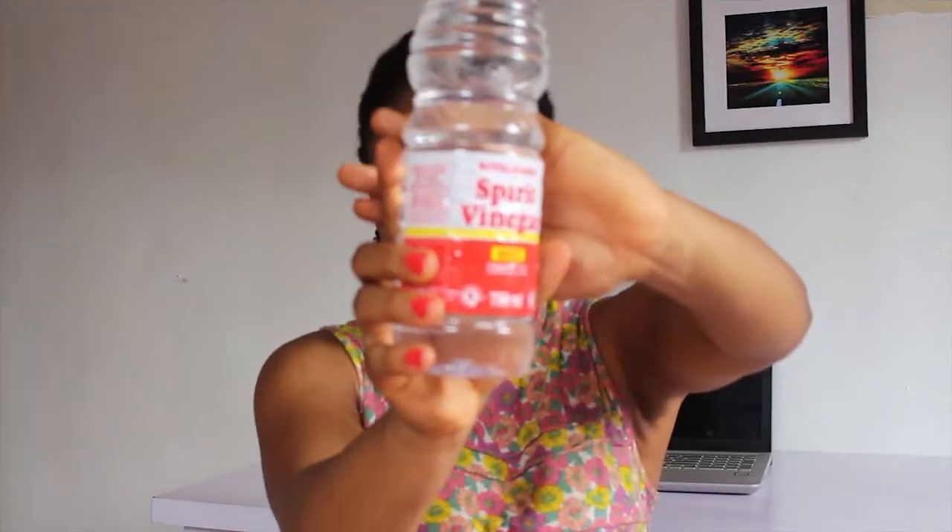For getting rid of our dandruff, we're going to need two things basically. One, we're going to need a conditioner, and we'll need a spirit vinegar. You can get any conditioner — I'm going to use this deep conditioner and mix it with spirit vinegar. So let us see how we're going to go about our mixture.